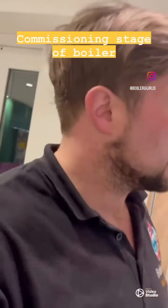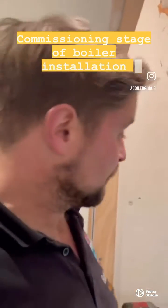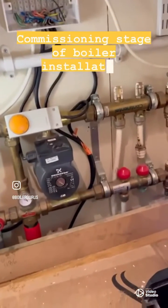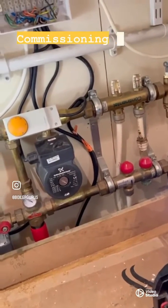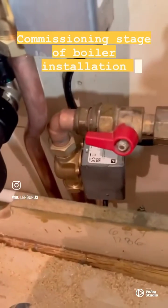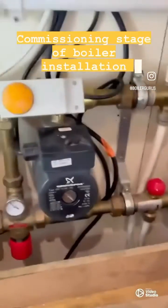Today we've done a combi swap — we've taken out an old Worcester CDI Classic combi and replaced it with a new Worcester 8000 30kW. We also had an underfloor heating system with one zone that never worked because it was incorrectly plumbed in and wasn't wired up correctly. We've now fitted this combi with two new Anywell motorized valves: one for the central heating and one for the underfloor heating.